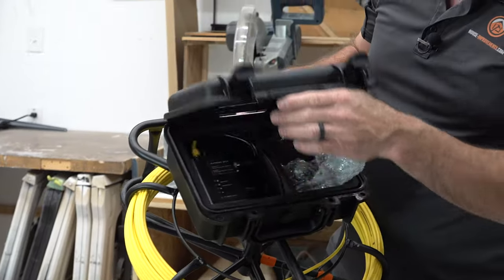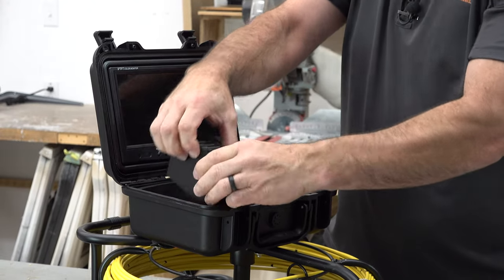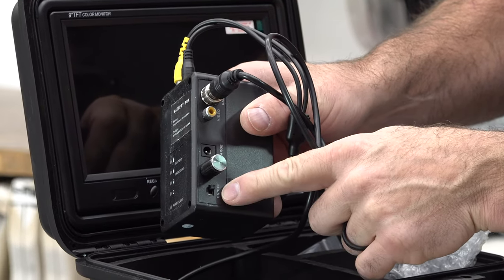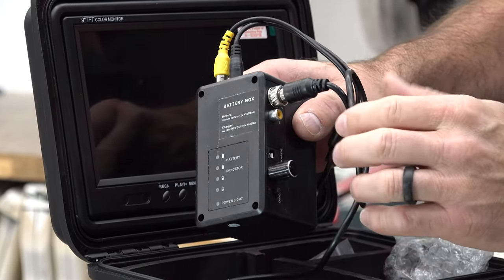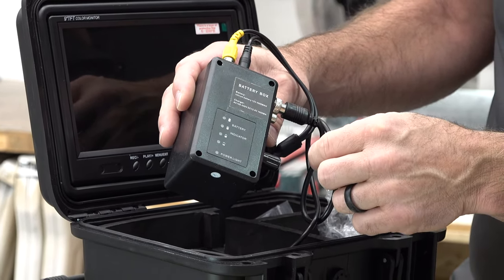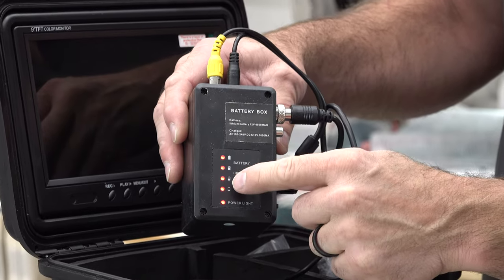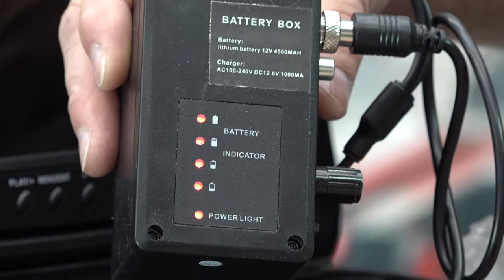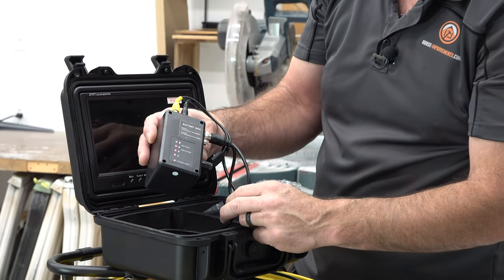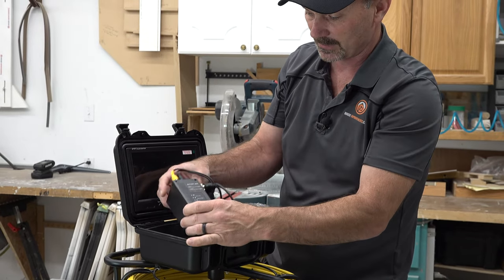Inside here is basically the main controls and the battery. There's a charging port, an on/off switch, and a dial to adjust the brightness of the LEDs. All your cable connections for video and everything are right there. There's a display that, when you turn it on, tells you that you've got power and gives you a battery indicator. They say it'll last about eight hours — I haven't used it that long, but I'd have to believe them.